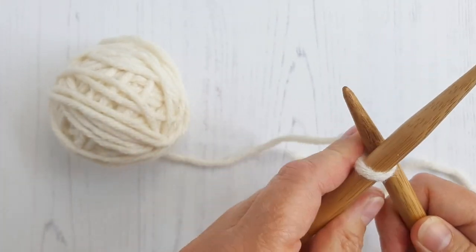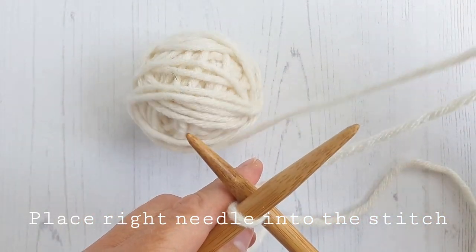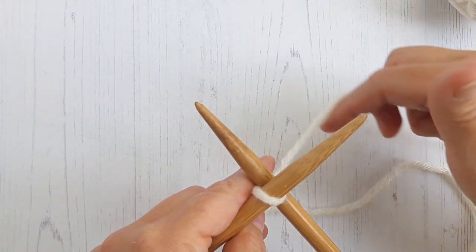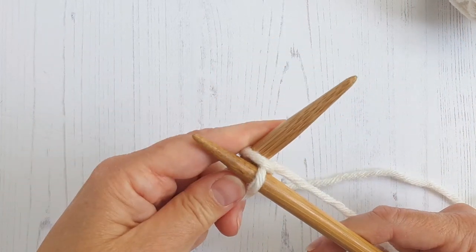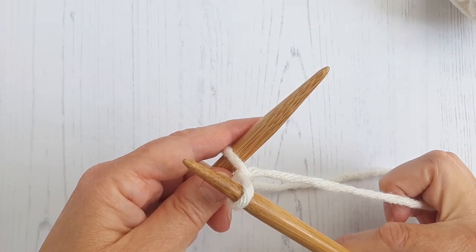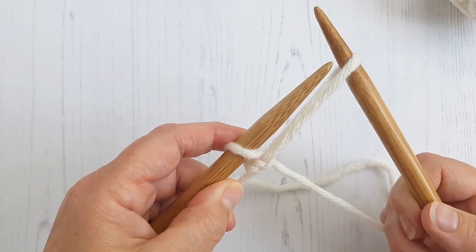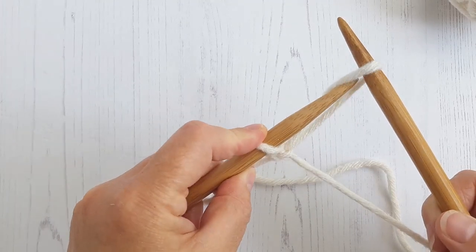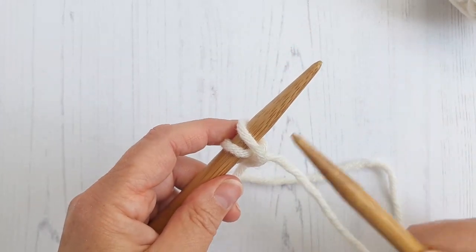First thing you need to do for your two-needle cabled cast-on is place your needle into the stitch, get a little bit of yarn and wrap the yarn around your needle, pull through, and then you need to loosen the tension on this yarn here because you want to stretch that loop to the length of this needle here so that you can go in underneath — and that's your first stitch.